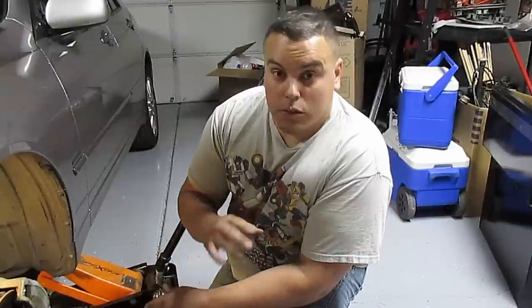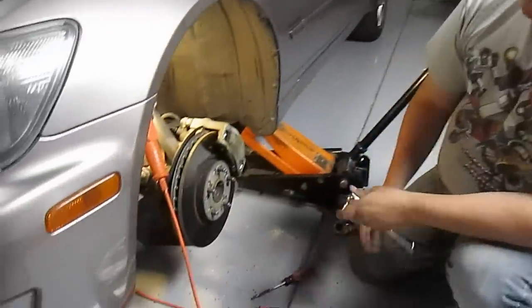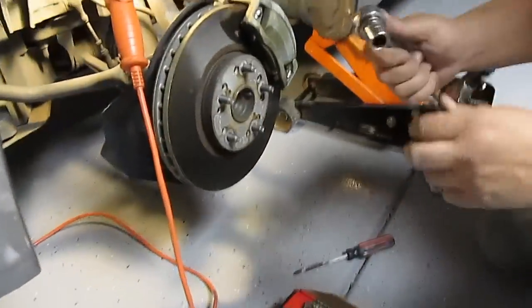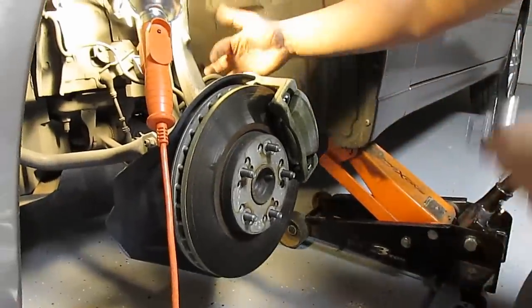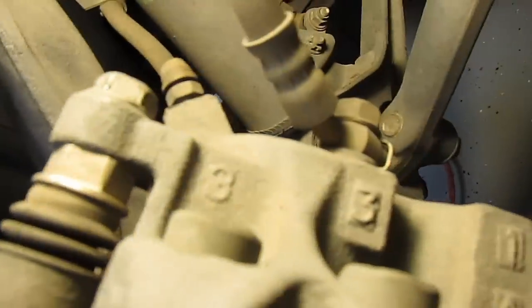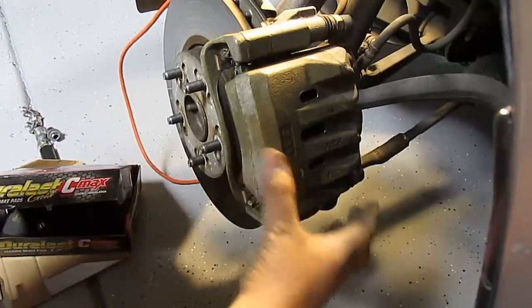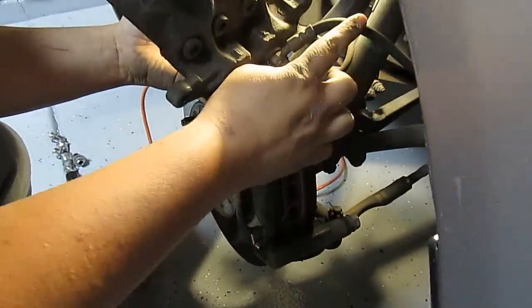First thing you need to do is pull the wheel off. After you get the tire off it's going to look like this. You're going to need a 14 millimeter wrench or ratchet with a socket. There are two bolts — one at the top and one at the bottom — pull those two off and the caliper will come off.